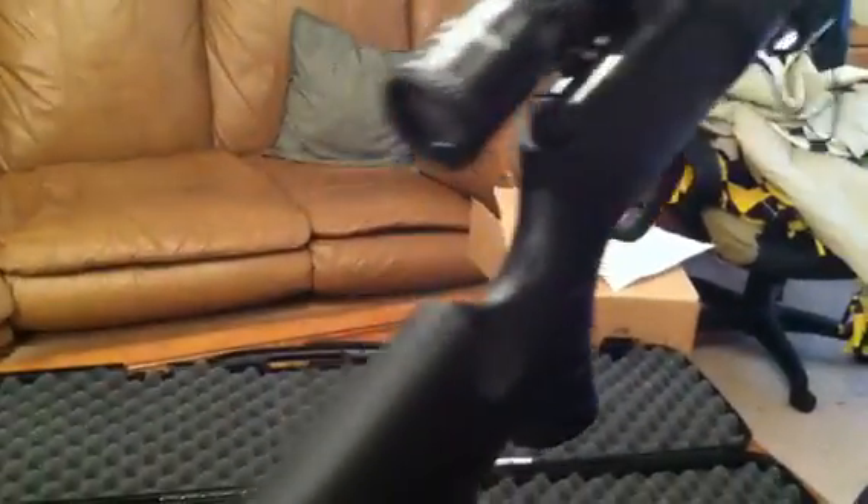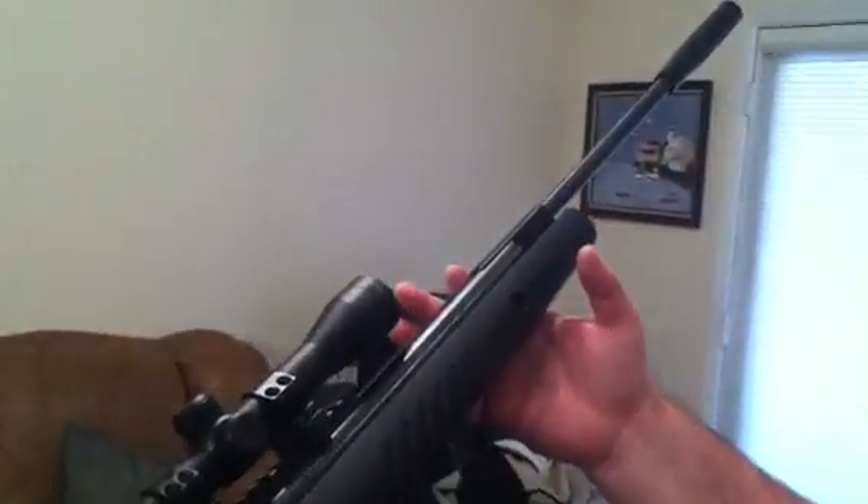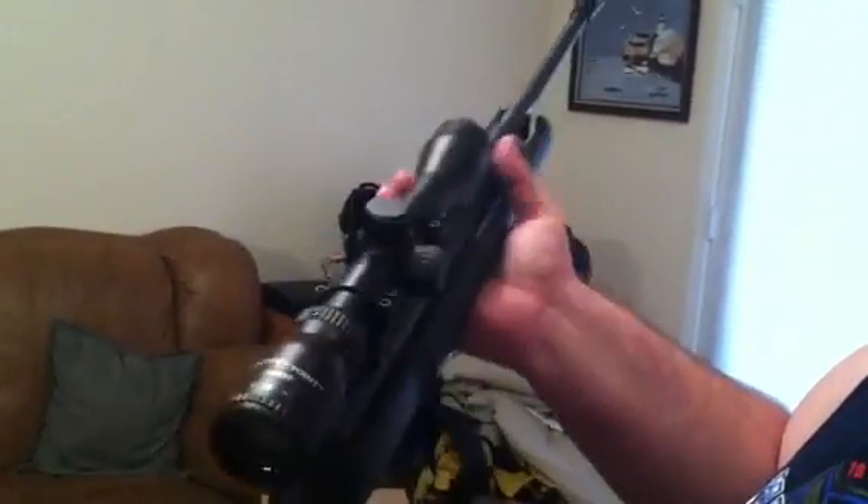So this is the gun. Later I'll be doing some shooting tests with it. I ordered some ammo and some targets and some other stuff that I will be unboxing shortly. Thanks for watching and y'all have a good day.